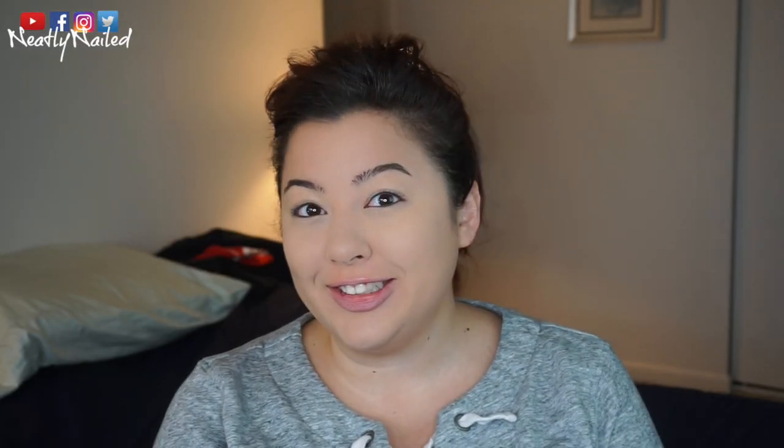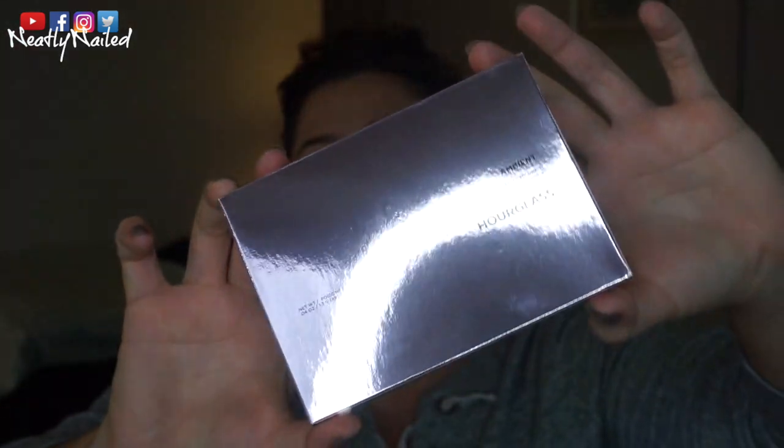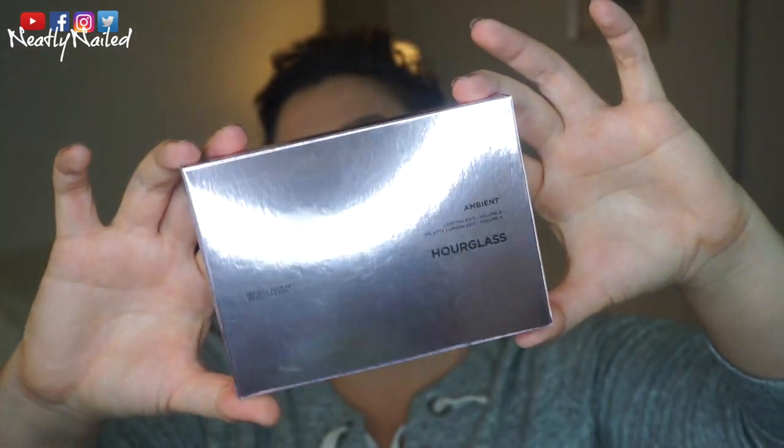Hey guys, welcome back to my channel! Today we're going to be doing a little review of this baby right here — this is the Hourglass Ambient Lighting Edit Volume 4. Why does Hourglass packaging have to be so reflective? I'm going to be blinded, but this is what the outside packaging looks like. It's like a rosy reflective situation, and then here she is.